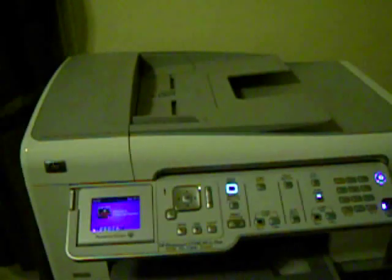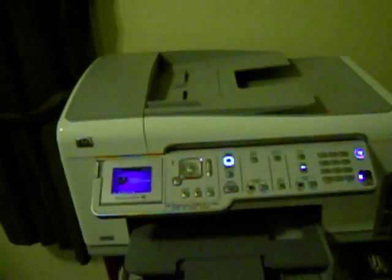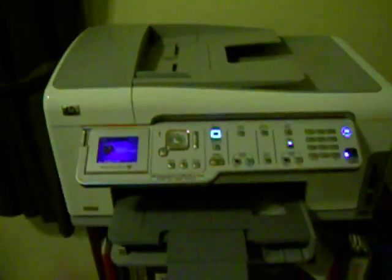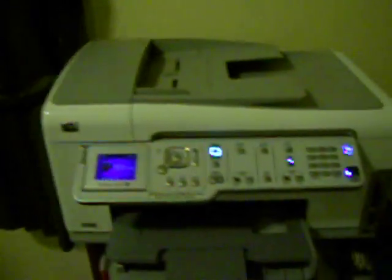I referenced in my first video a web link about somebody who had a similar problem with their printer and replaced the swollen capacitors — three 330 microfarad capacitors and one 680 microfarad capacitor. I thought I had the same problem, went to the store and bought them, but when I came home I realized I needed two 680s and two 330s, so I had to go back. That's a good thing for you to check before you go to the store.